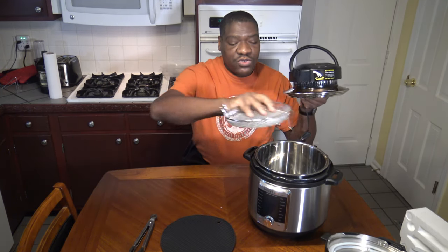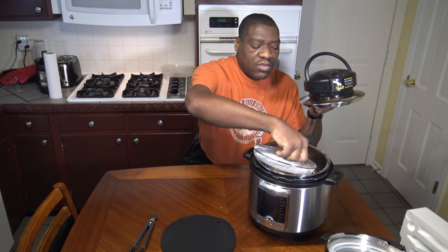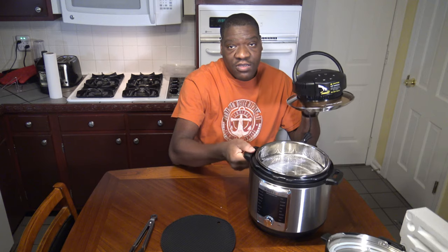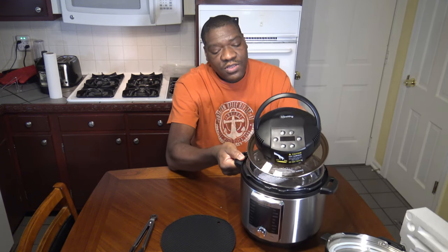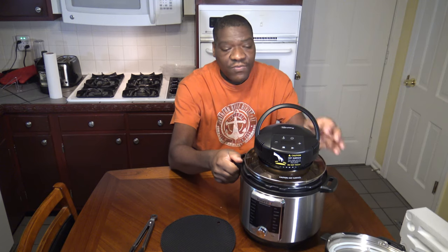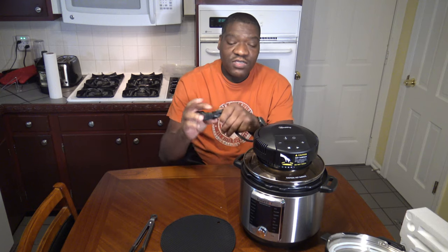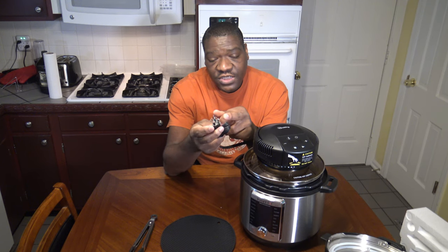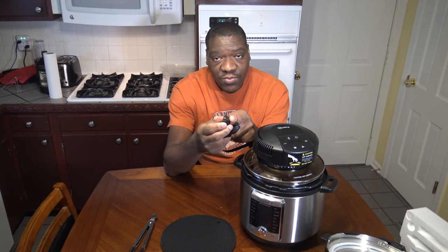You put the air fry basket in, as you can see there. Then you put the Melty Crisp Lid on and it fits nicely on top. You'd have the handle down when you're cooking, and you basically plug it in to power. It's got a three-prong power cord so that you've got your grounded power.